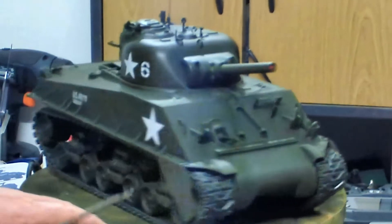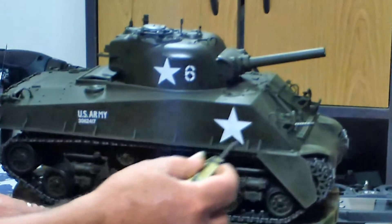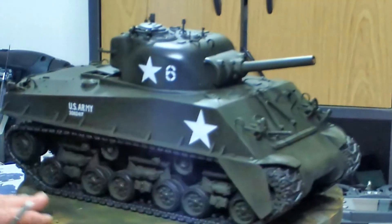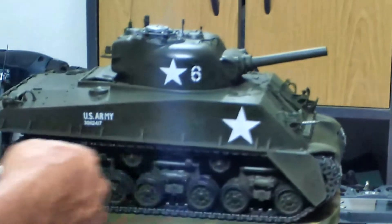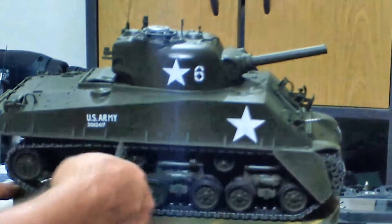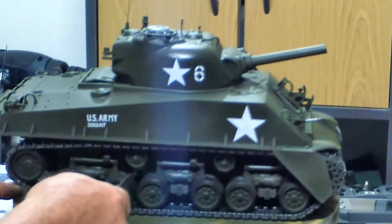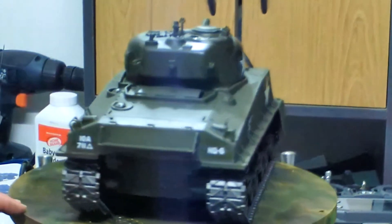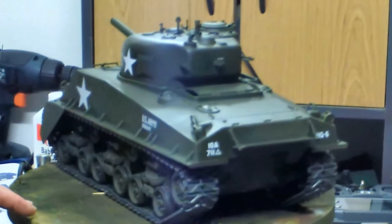To help blend in where I'd lost the finish, I then overshot the whole model with Future again — including the drive bogies, the wheels, the runners, and the rest of the tank as well. It also helps protect the paint from handling.